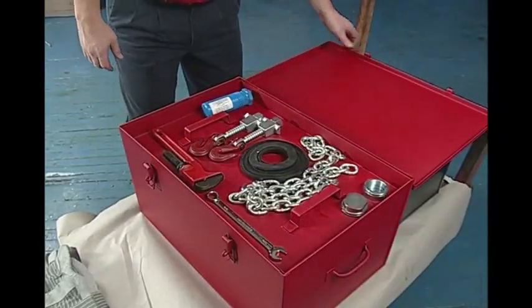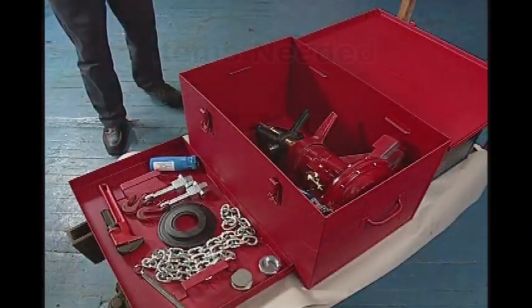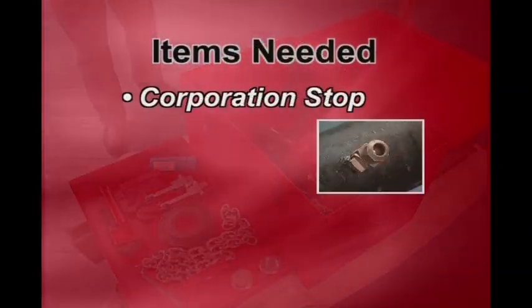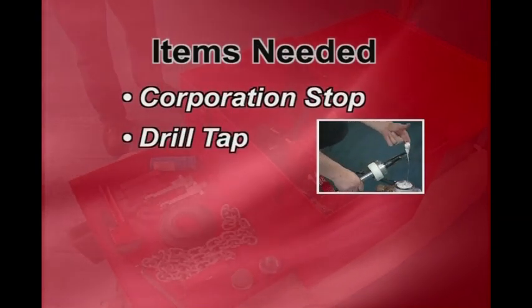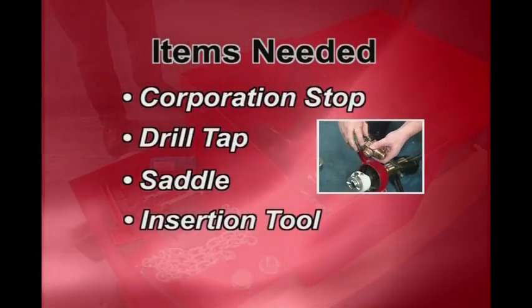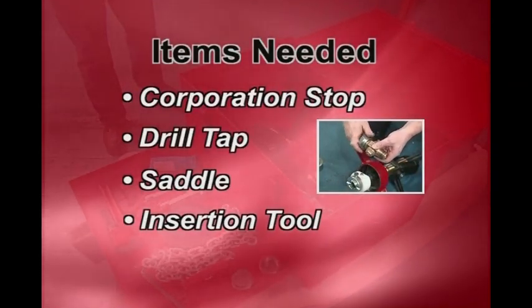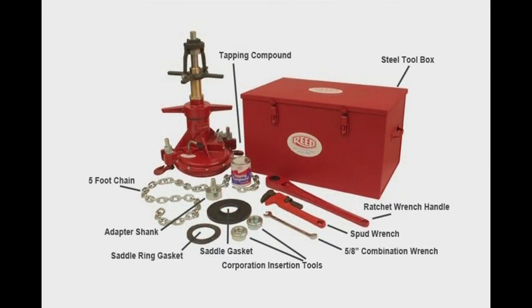The first step in the process is to select the proper items necessary to perform the tap. These items include a corporation stop, a drill tap size to match the corporation stop threads, the proper size saddle, and the proper size corporation insertion tool. The Reed tapping machine kit includes necessary components for correct tapping operations.